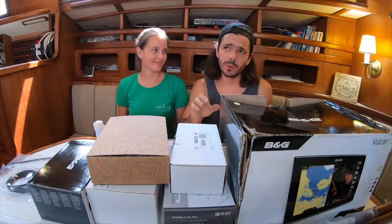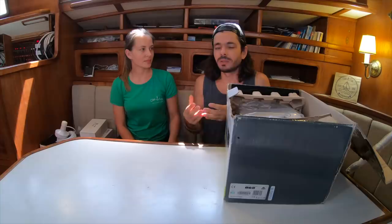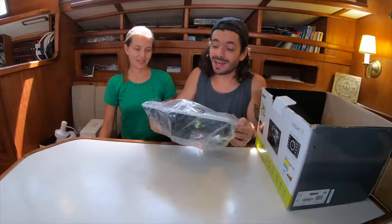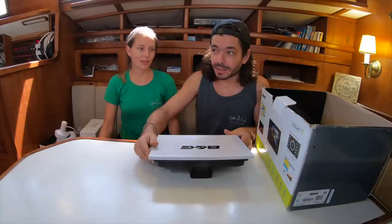Let's start with the screen. This is gonna be the main thing of the entire system — it's where we're gonna control everything. This is a chart plotter. The reason we chose B&G is because on our former boat we used B&G, a much smaller system, but we always loved all the features B&G have for sailing. We used to have a Vulcan 7 on our old boat, and this is the Vulcan 12 — a lot bigger. We probably didn't need this big, but it was on sale and we had a discount to get this with the radar.